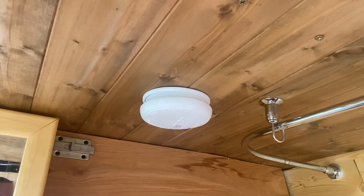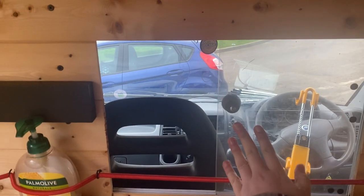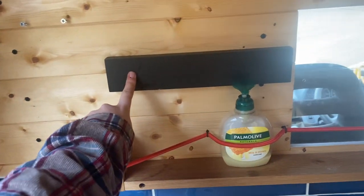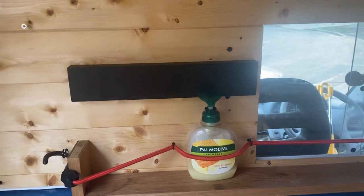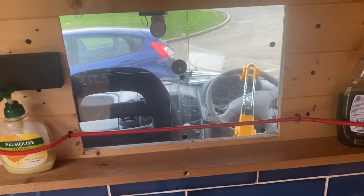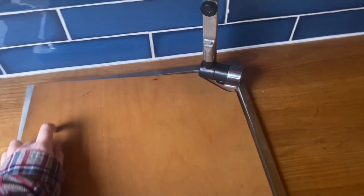There's a smoke detector, and then a tiny hatch to go through to the front so you can pass through cups of tea or whatever. This is a magnetic strip for all your knives — I know it's a bit risky when you're driving, but it's such a strong magnet that I never had any problems with anything falling off. And then this is just bungee along here, but you could do it as a proper shelf if you wanted — it holds everything on.